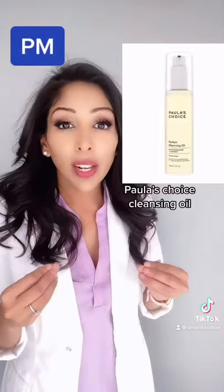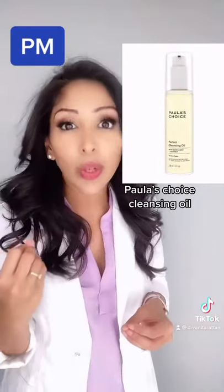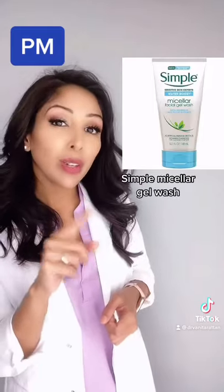In the evening, you want to double cleanse — start with an oil first to remove all your sunscreen and makeup, followed by your non-fragrance micellar gel wash.